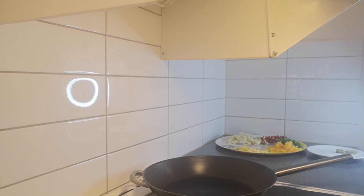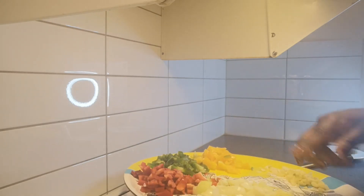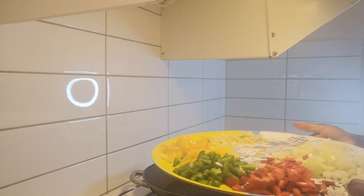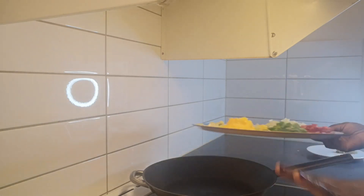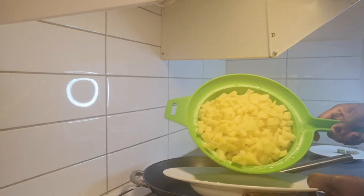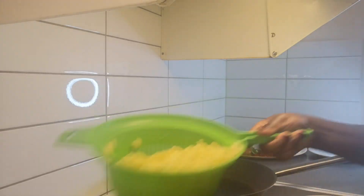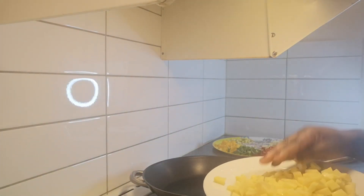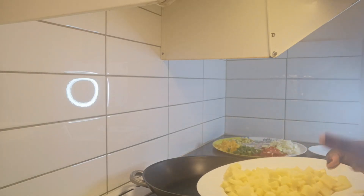I just finished chopping all my veggies. Over here I have onions, red pepper, green pepper, yellow pepper, and also my ginger and garlic. What I'm going to do now is take my Irish potatoes, put them on a plate, and put them in the microwave for about three minutes.